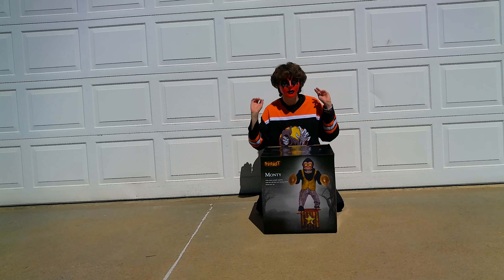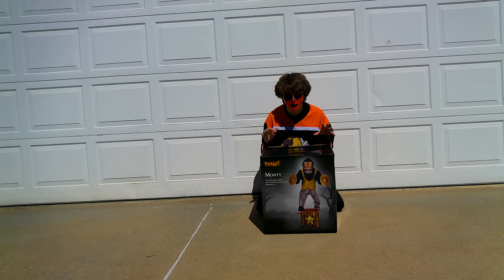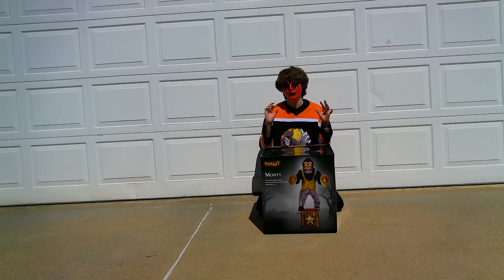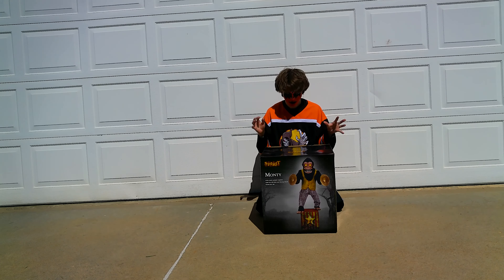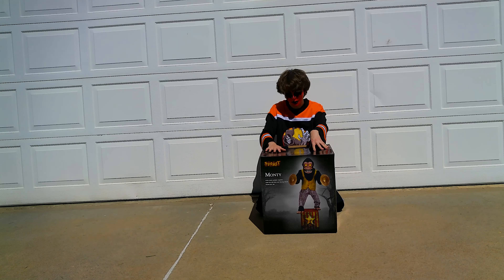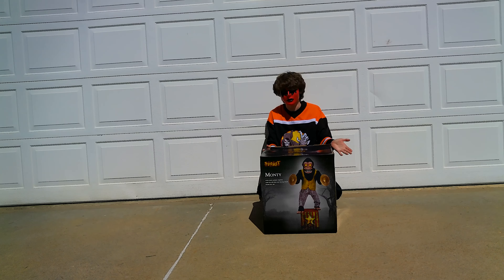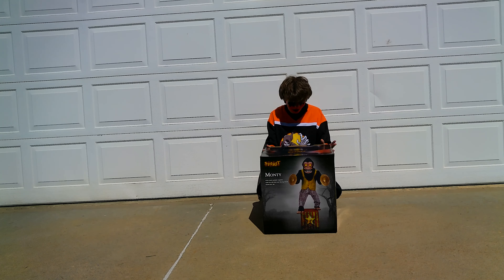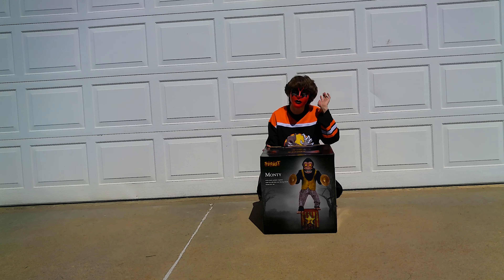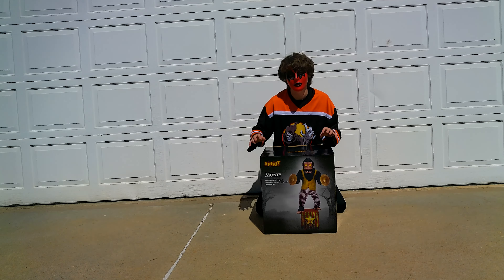What is up guys? Steelveigl here, and welcome back to another video. In this video, we have the first Spirit Halloween animatronic life-sized unboxing of the year. And of course, to start off, I picked my favorite animatronic. I might get more this year, considering I'm working there — I can probably afford it. I'm going to get probably at least one more for the channel.